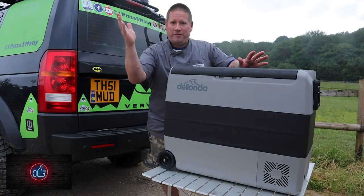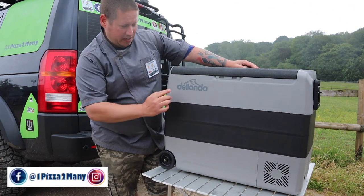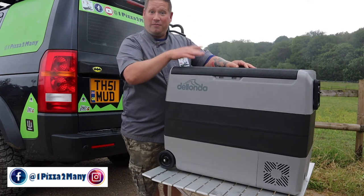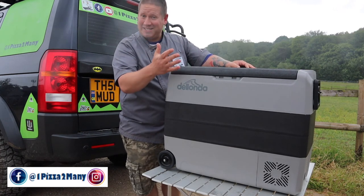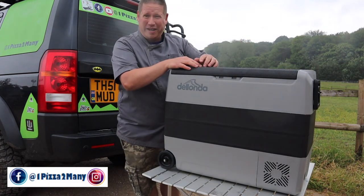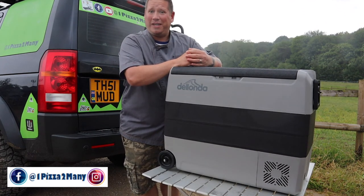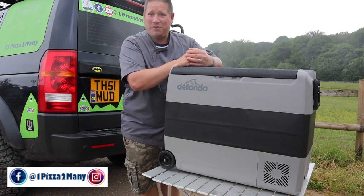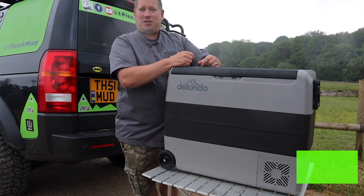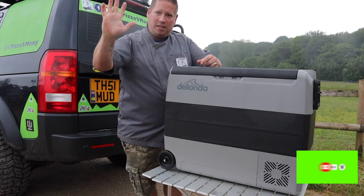That's the end of the video - hope you've enjoyed looking at the Delonda 60-litre camping fridge. Thanks to my mate Kel just behind the camera for letting me unbox it, as it is his fridge. Not impressed he's ordered the rain and wind - it's meant to be summer! Make sure you give me that thumbs up if you found today useful, hit subscribe and the notifications bell, and until next time everyone, thanks for watching.